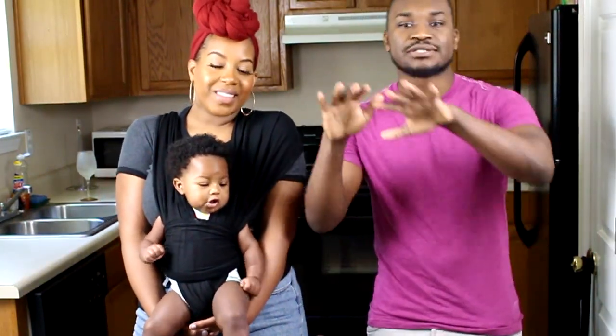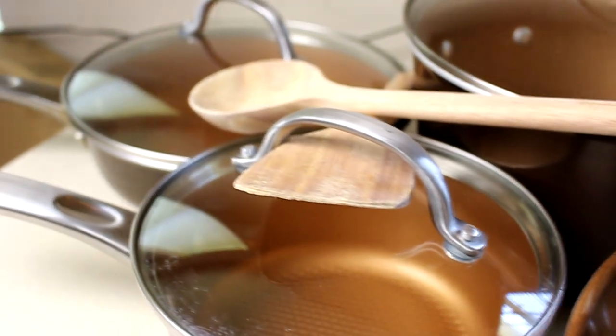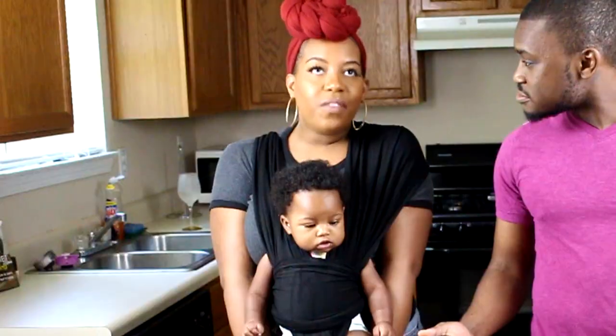That not only includes the most bomb recipes that will smack your taste buds, but also giving you guys some reviews and in-depth knowledge on some of the best kitchen gadgets, appliances, and cookware out there. And that's exactly what we're gonna do now with our review of one of our favorite cooking sets — the Ayesha Home Cookware. We've been using Ayesha cookware for a good few months now.